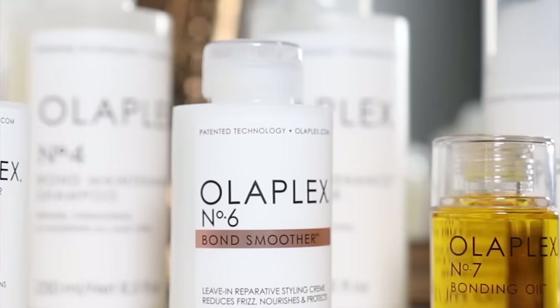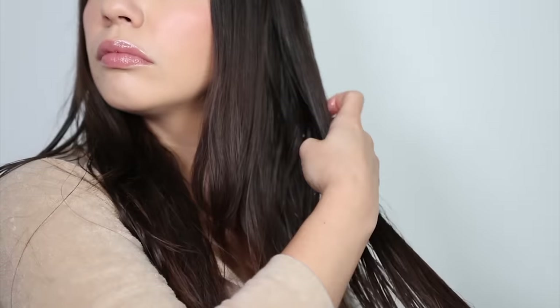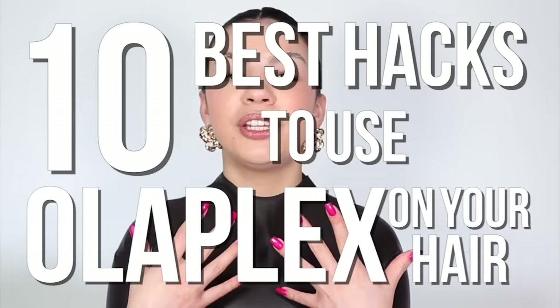Olaplex products have totally transformed my hair. I love them, but I'm not going to lie — they can be really confusing just to figure out which products you should buy, how often you should use them, when you should use them. But today I have the 10 best ways to use Olaplex on your hair.